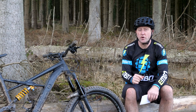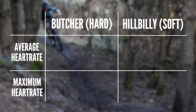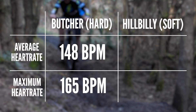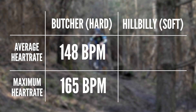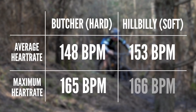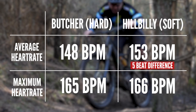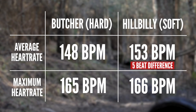Let's look at the heart rate between the two tires. The faster rolling, harder compound Butcher Grid: average heart rate 148 beats per minute, maximum 165. Quite a high heart rate for a 30 to 40 minute loop. However, the Hillbilly, the slower rolling softer compound tire: average 153 with a maximum of 166. The maximum between the two tires is quite similar, but there's about a six beats per minute difference in average heart rate — unsurprising given the difference in compound.